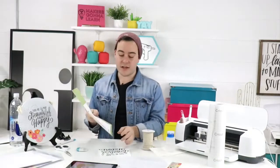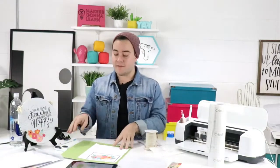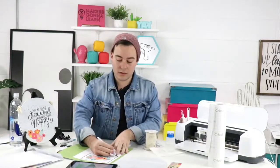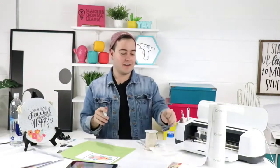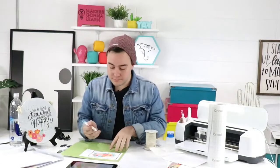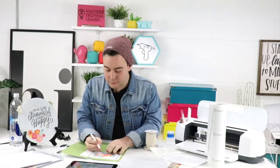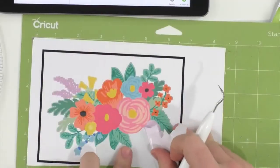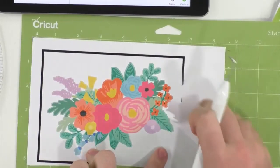If you have a dark craft space without a lot of natural lighting, or you craft a lot at night, those are great reasons to invest in a bright pad or DIY light box. Personally, I'd rather weed on the mat than use a bright pad because you'd have to peel it up from the mat and re-secure it anyway. Even for glitter iron-on, I'd still rather just use both hands on the mat. Let me switch cameras to show weeding the printable vinyl.